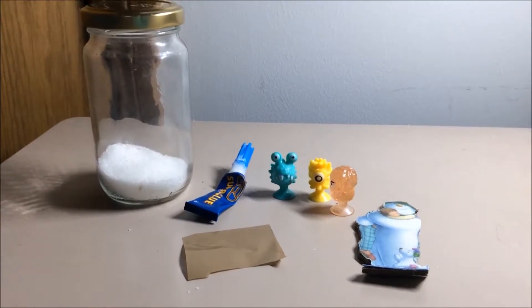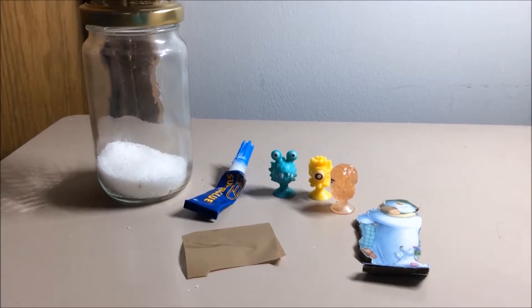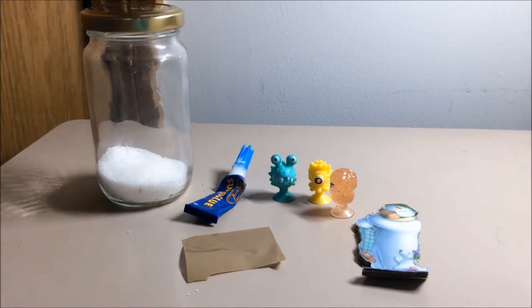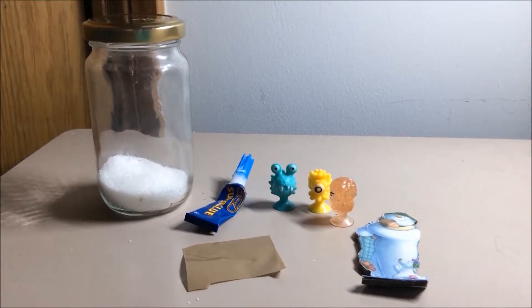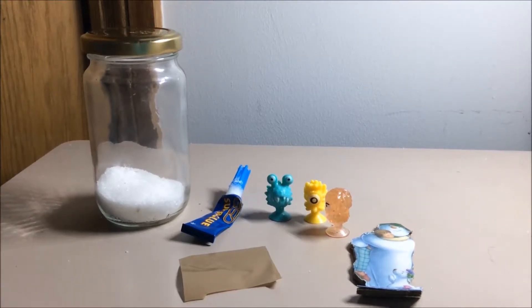Hey guys, today I will be giving you a tutorial on how to make this fantastic snow globe. It is so easy to make, so fun, and it makes a great ornament or a great Christmas present.